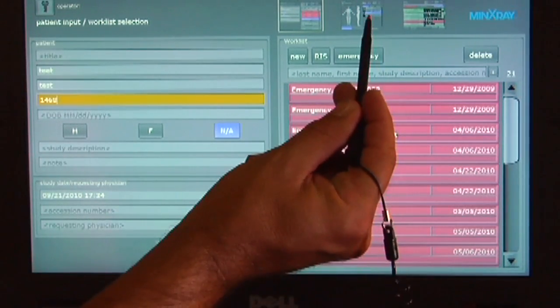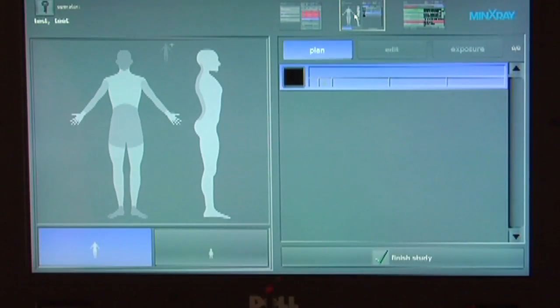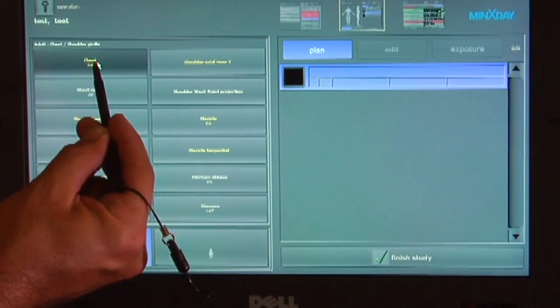Select the X-Ray tab located in the upper right corner of the screen to begin the X-Ray plan. Select the anatomy to be imaged on the adult or child model on the left side of the screen. Multiple exams can be selected before taking an exposure.